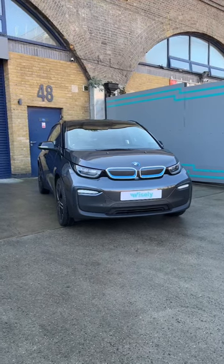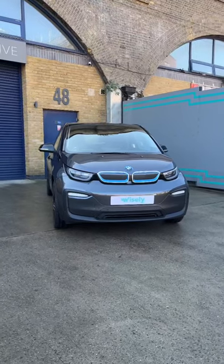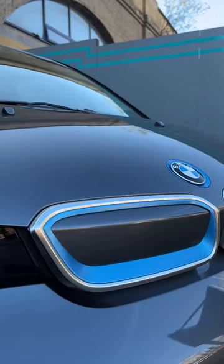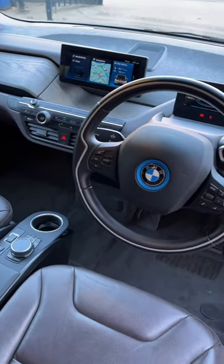Here we have an interesting BMW i3 120Ah. The customer who we purchased the car from was not a fan of the contrasting black bonnet. Rather than putting it back to black, with the rest of the spec being identical to the fluid grey edition, we decided to finish the job.